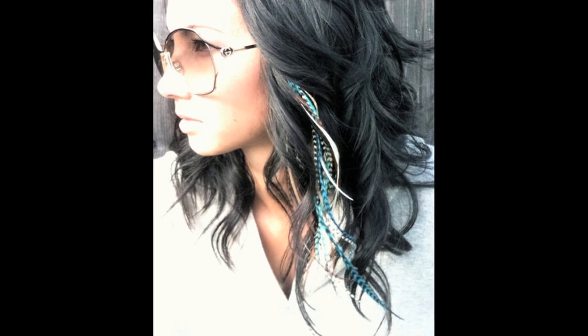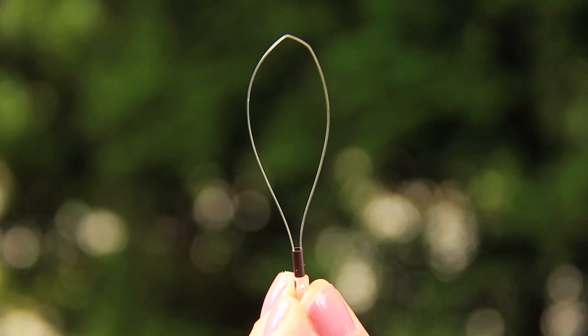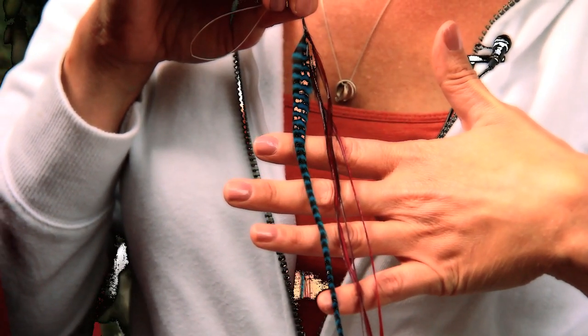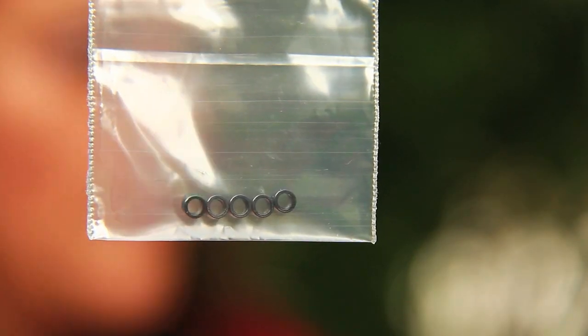I was originally going to show you guys how you can go to the craft store and pick out all your tools and everything that you need, but then I found a kit online at the store Bantu, where I get my wigs from. For everything — the needle for beading, four feathers, and the crimping beads — it was $35. I'm going to show you how you can easily do it at home on a friend and save yourself some money. I think it's a good back-to-school look and I think it's going to look good on Holly.